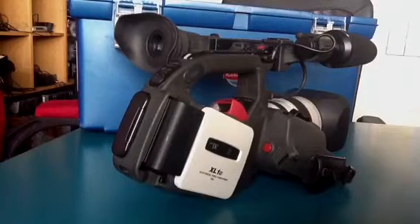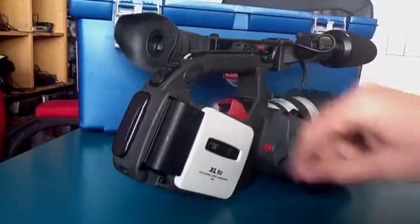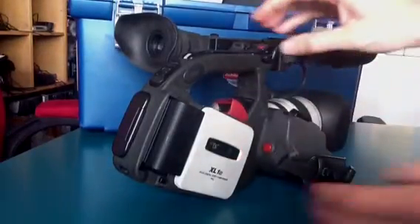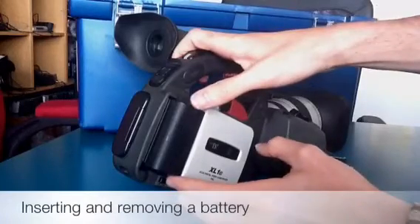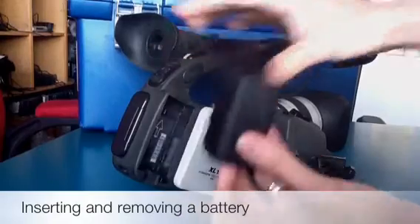In addition to the tape compartment, we also have the same battery module that we have in the XM2. It actually takes the same batteries, which is very useful. In order to load or unload them, you just press this little button here and then shove the battery downwards and out it comes.